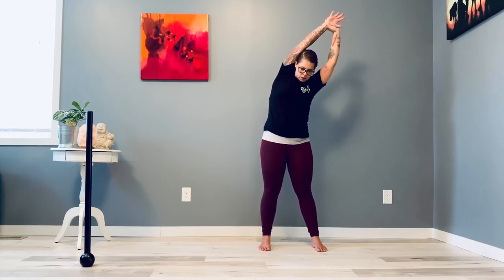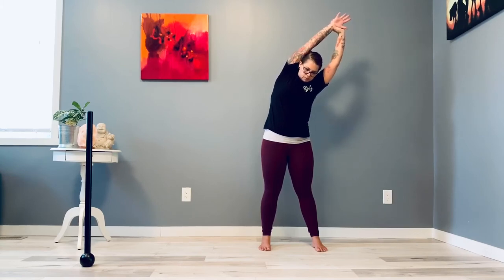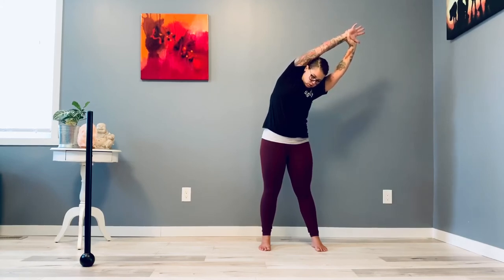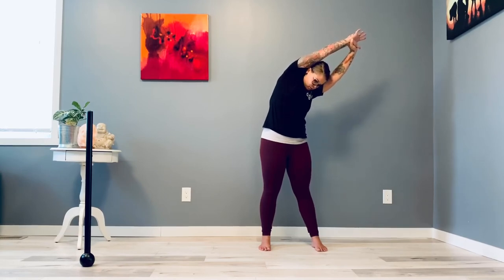On your next inhale, start to look towards the ground. Inhale, lengthen. Exhale, rotate and start to lean forward. Inhale, lengthen. Exhale, rotate.